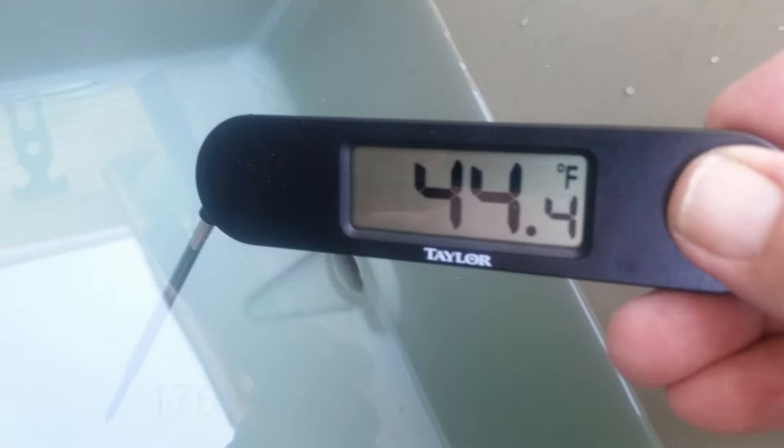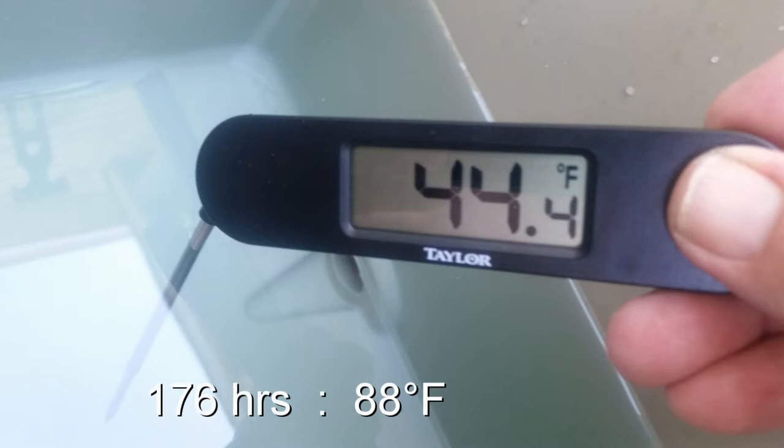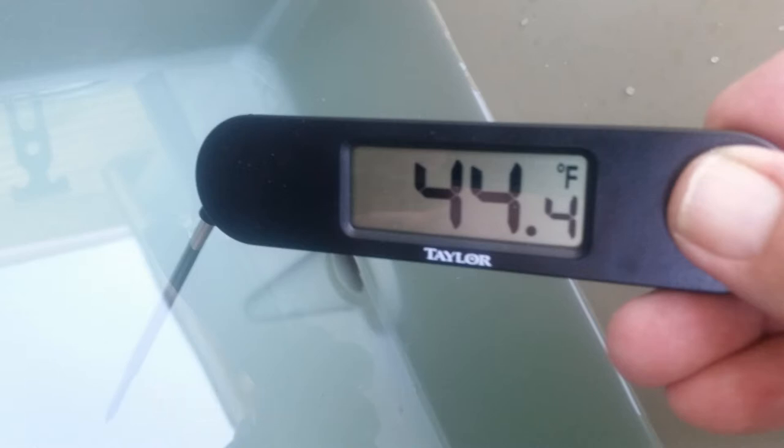At noon that day — 176 hours in — I was at 44.4 degrees, so I decided that was the end of the test. I've gone 176 hours, from Monday morning at 8 o'clock to the following Monday around noon. I think I still had a viable refrigerator; 44 degrees would still make for a nice refreshing drink of water or even a cola.